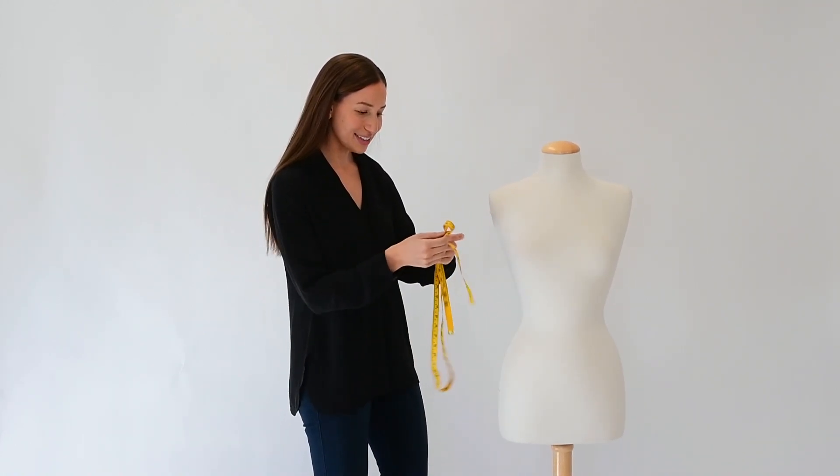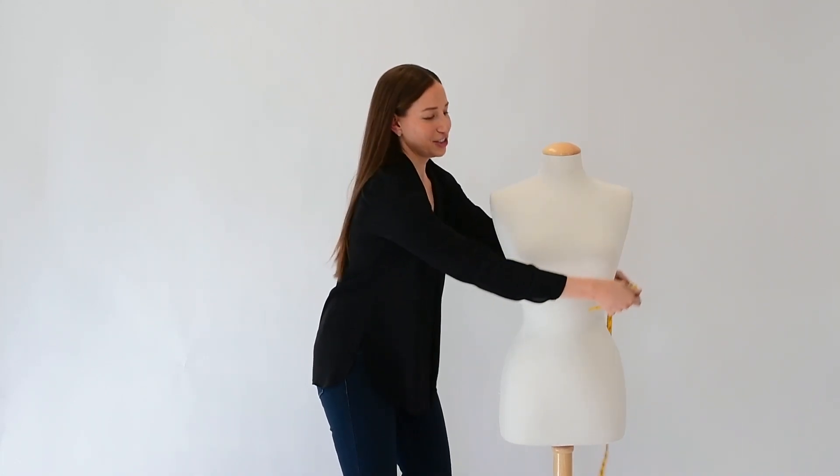So let's get started. Standing tall, good posture — all you need is this soft measuring tape. To find your waist point, you want to find the natural crease in your waist. This right here on the mannequin, even though it can't bend, is the point we're going to measure.